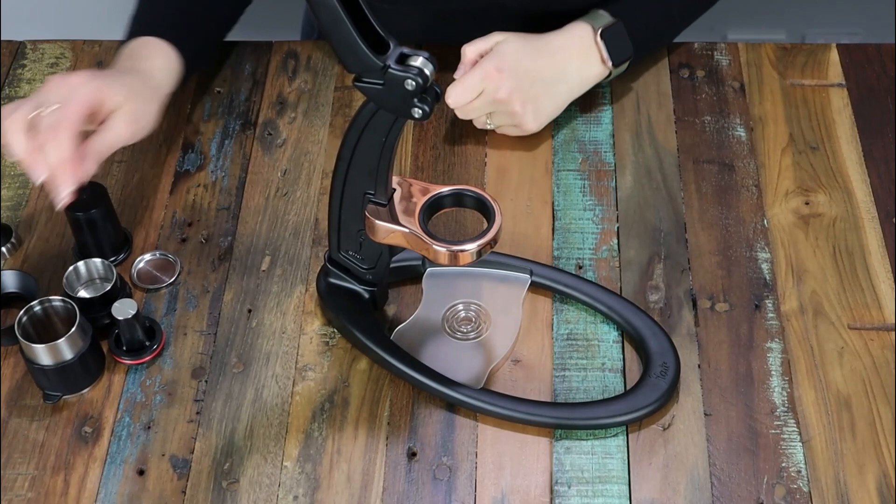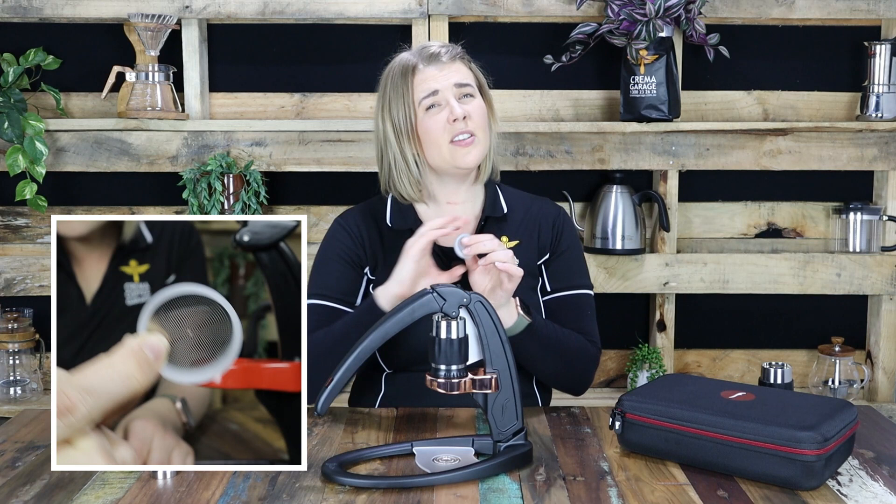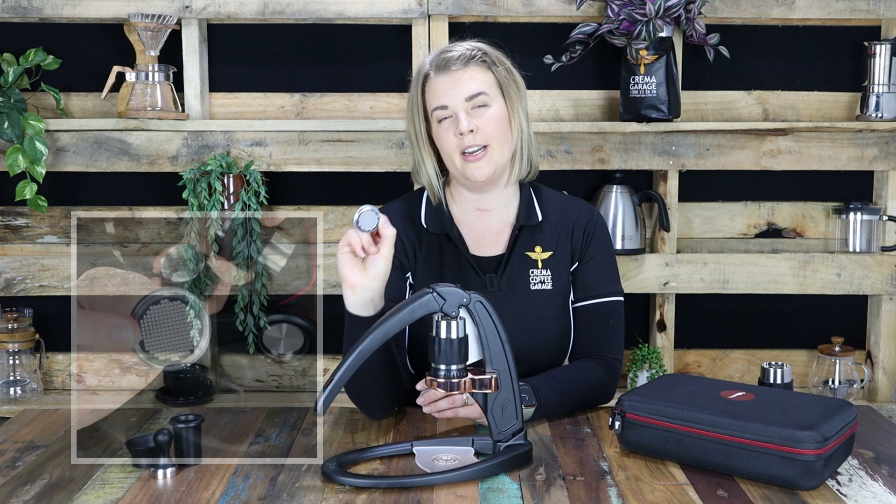And then you have a brewing head which consists of a portafilter, a shower screen, a brewing chamber and a piston. Now when Flairs were first released the shower screen looked like this. However Flair have stepped it up a notch and now it comes included with a complete stainless steel shower screen.